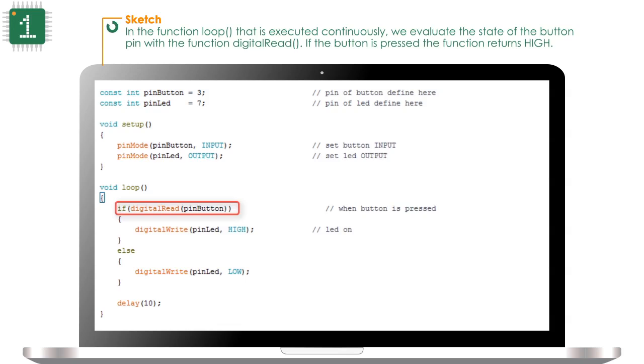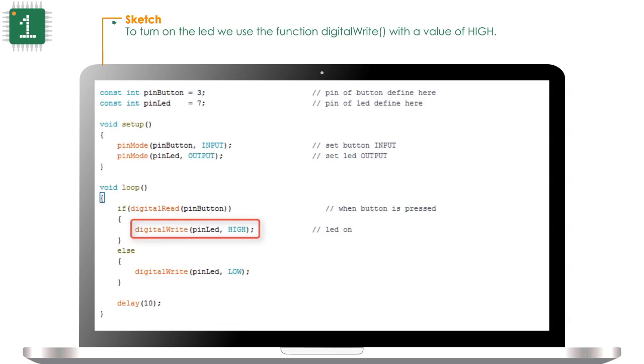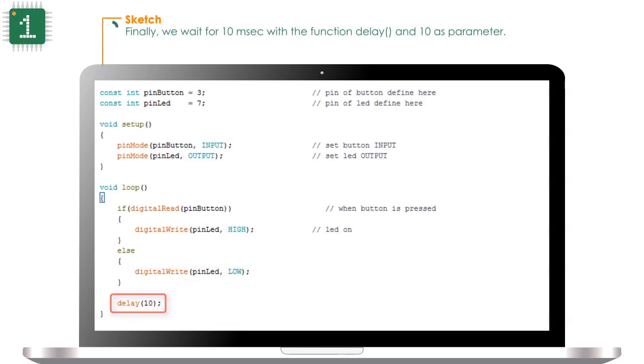If the baron is pressed, the function returns HIGH. To turn on the LED we will use the function digitalWrite with a value of HIGH. To turn off the LED we will use the function digitalWrite with a value of LOW. Finally we will wait for 10ms with the function delay and 10 as a parameter. Thank you.